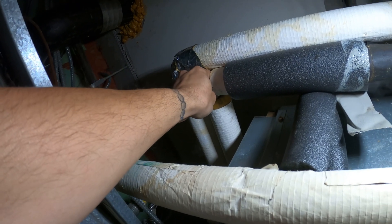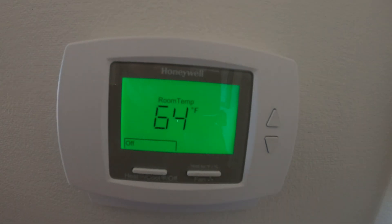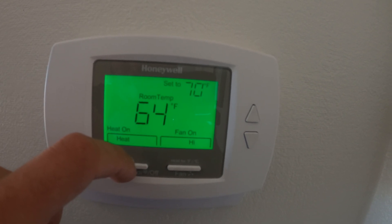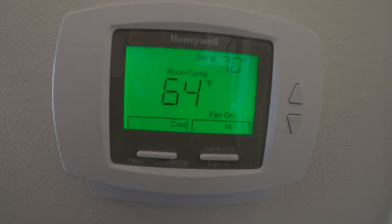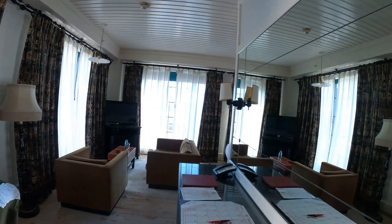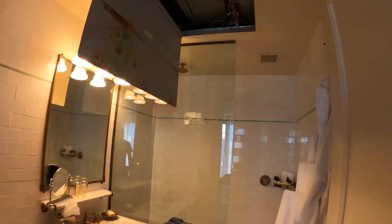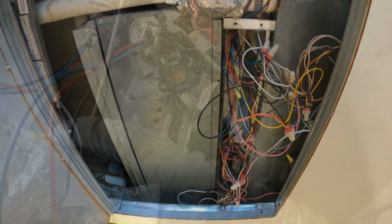There's no insulation here so I can feel it's cold, so we're in cooling mode. Here's the thermostat on/off — I want to hear the fan come on. I put it in cool, fan on high. I can hear the fan running for sure. That's good.